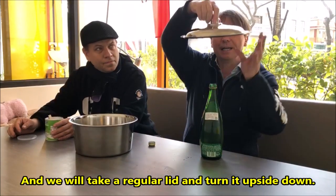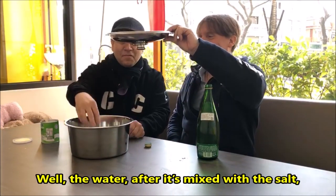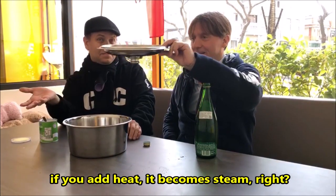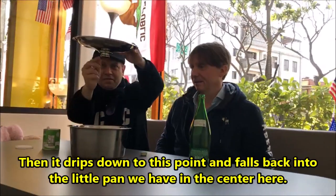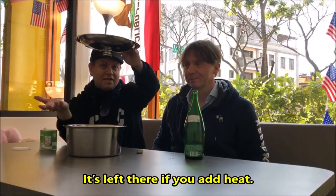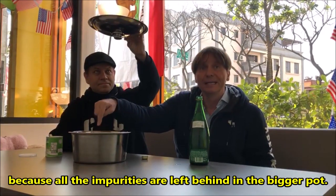We will take a regular lid and turn it upside down. So how is this gonna work? Well, the water after it's mixed with the salt — if you apply heat, it becomes steam, right? Then the steam doesn't have the salt in it. The steam goes up and it touches the lid, then it condenses and drips down to this point and falls back into the little pan we have in the center. The salt stays at the bottom. The steam is also called pure water vapor and it does not contain any impurities because all the impurities are left behind in the bigger pot.